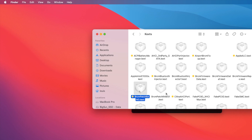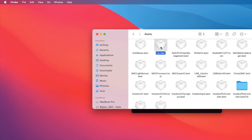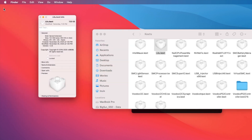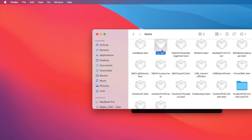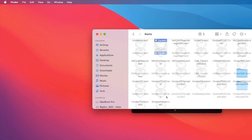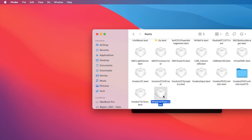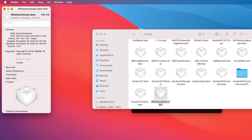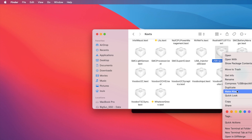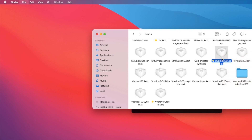All the ones I have highlighted in yellow are the ones that make this work. Lilu on this one is 14.9. Make sure you have the USB injector or you're going to get a 'waiting for root device' error.